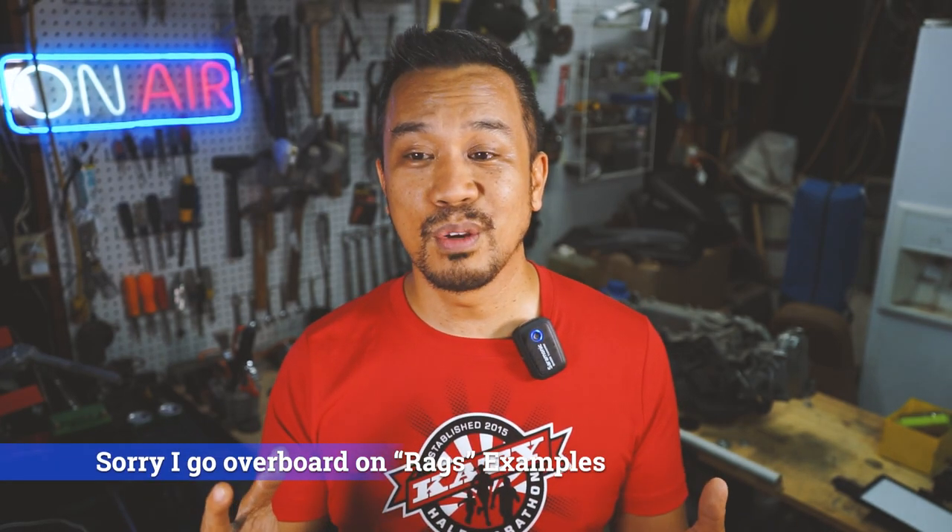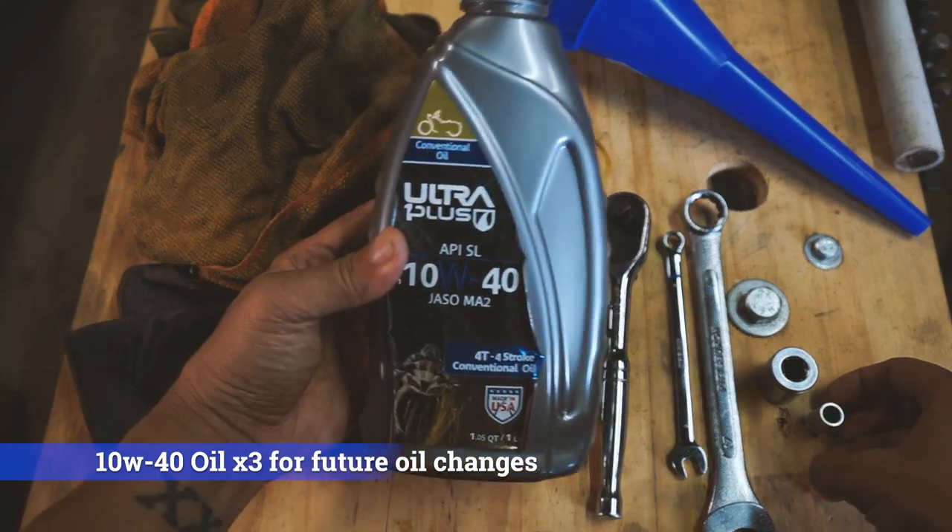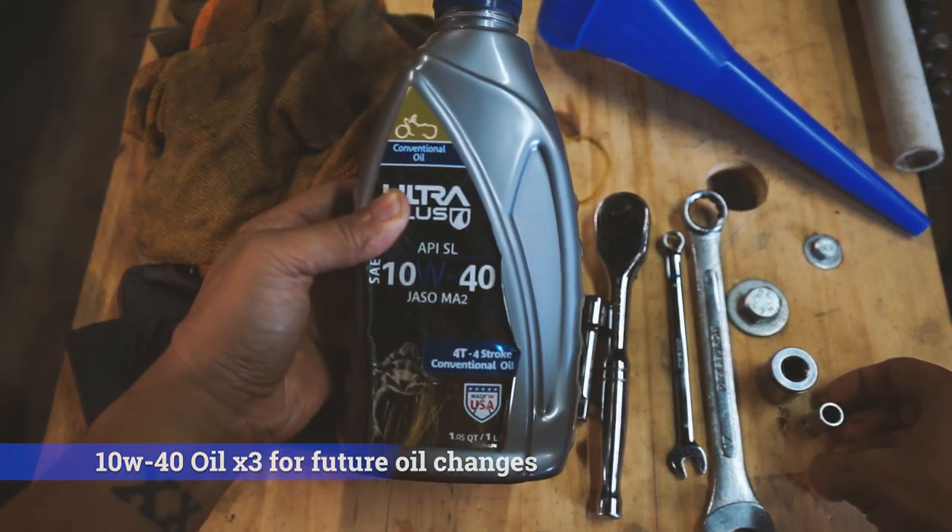I use rags — sometimes old baby socks, baby blankets, or single socks that the dryer has eaten. I keep those in a bag and use them in the garage for oil changes to give them a second life. You're also going to want to use a 10W40 oil that is 4T or designed for a motorcycle. I had extra bottles of what I use on my Honda CBR and SV650, but Mobil 10W40 would be perfectly fine. Pick up a few bottles and I'll tell you why later.